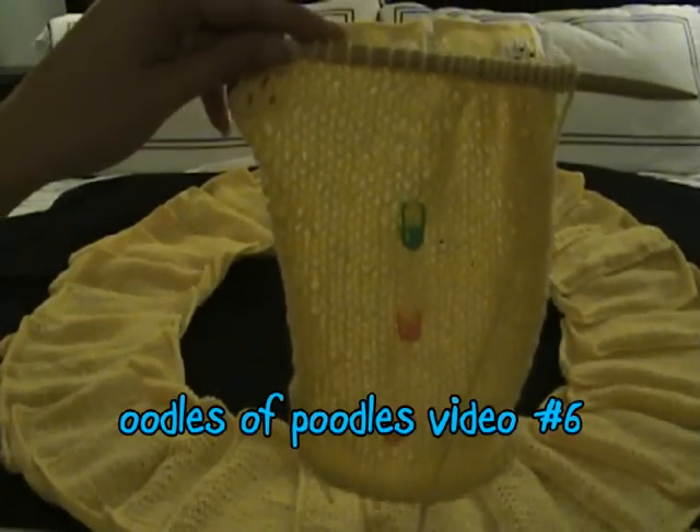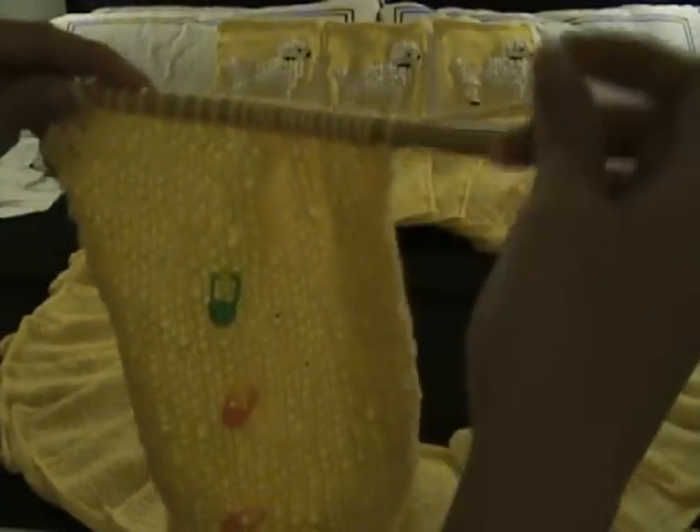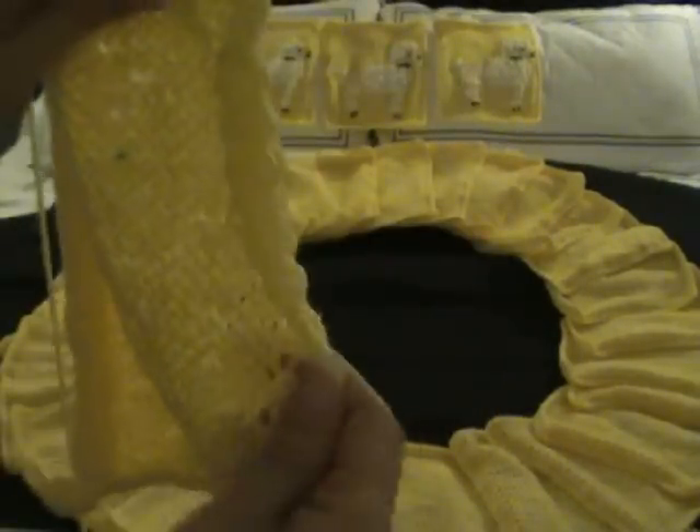I've just completed the 39th row, which was a purl row, and this is what it looks like. You can see how the edges are curling up on me.